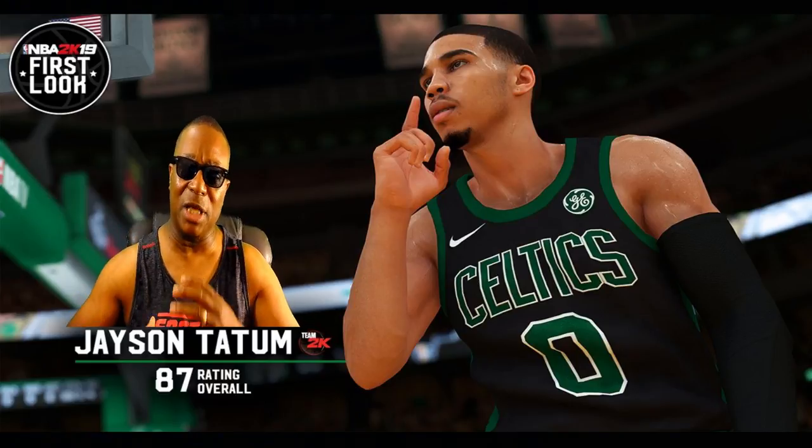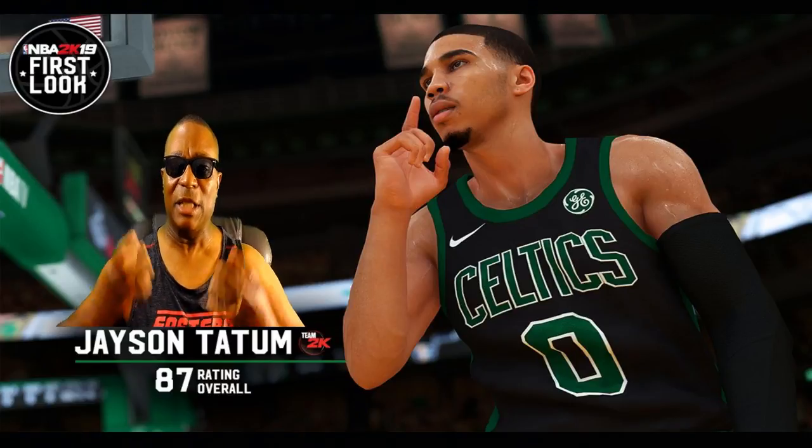I thought NBA 2K14 was gorgeous. But I'm telling you guys, they can stretch it out. They never reach the potential of these consoles because as far as learning how these consoles work, they learn a little bit more techniques on how to make these graphics look better. This is better graphics and it's better lighting. Lighting changes everything, man.